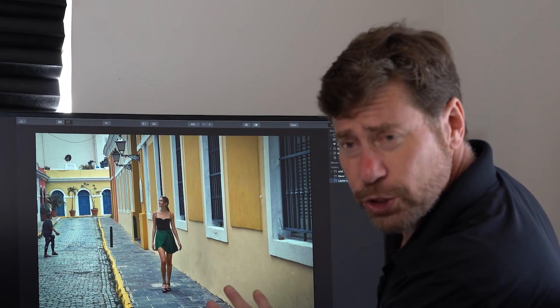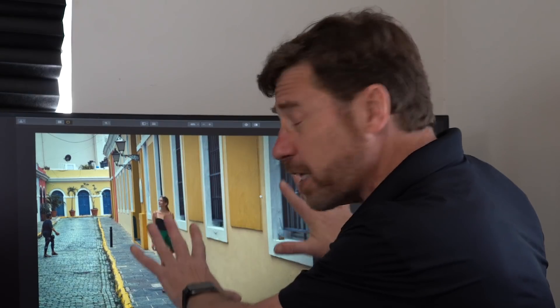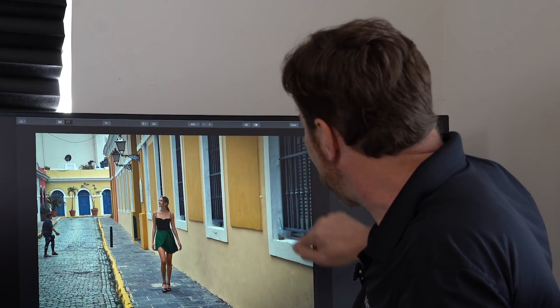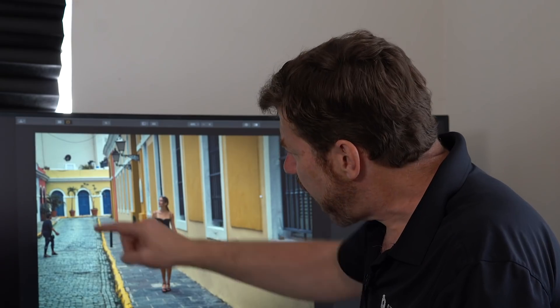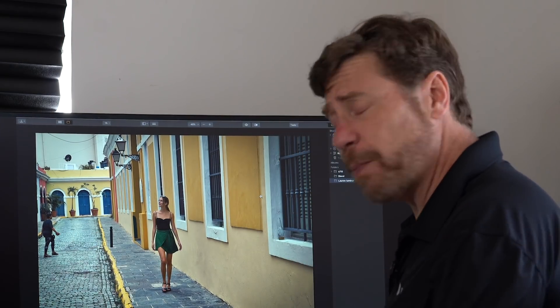The first thing I would do is crop the image the way I want it to finally be. The reason I do that is because I then don't have to unnecessarily remove objects that are already cropped out. For instance, I'll probably crop this with a square framing so I can post it to Instagram, and this person is unlikely to be in the image. So let's do our cropping first.